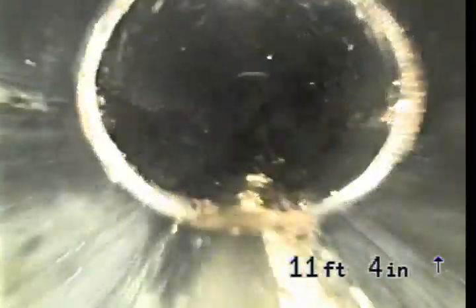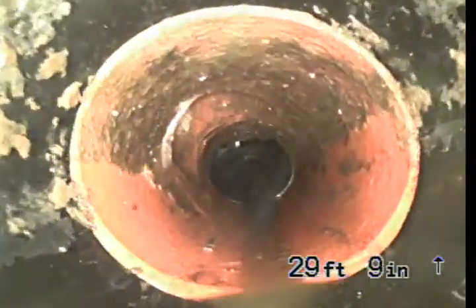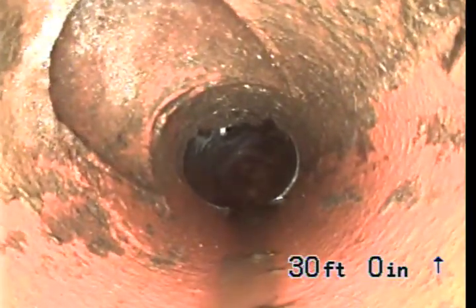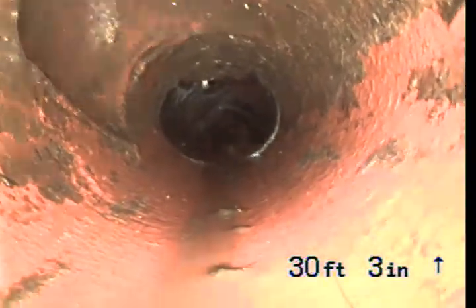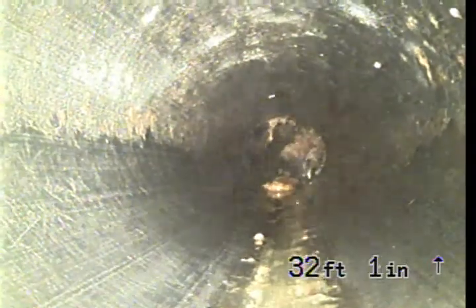Looks like the downstream line is constructed of ABS pipe. We've got a transition from ABS pipe to clay pipe at 29 feet, 9 inches. Coming in at the top of the pipe right there is going to be the county clean-out at 30 feet. Everything past this point is on the county or city side, whichever one maintains the sewer lines.